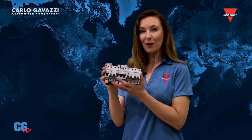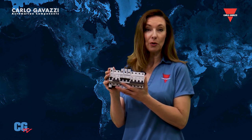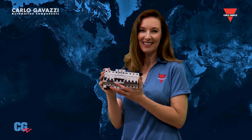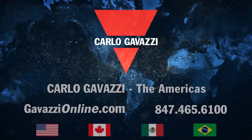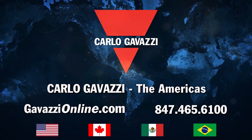Miniature circuit breakers from Carlo Gavazzi are a smart and economical way to provide critical protection for machinery or equipment. For more information on these innovative products, please visit gavazzionline.com or call 847-465-6100.